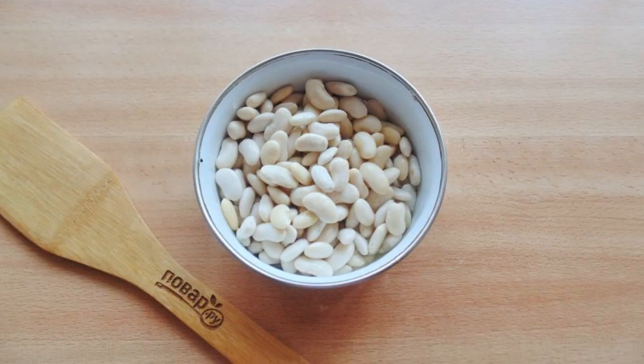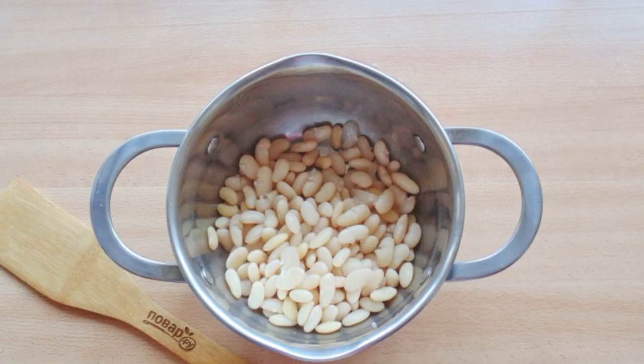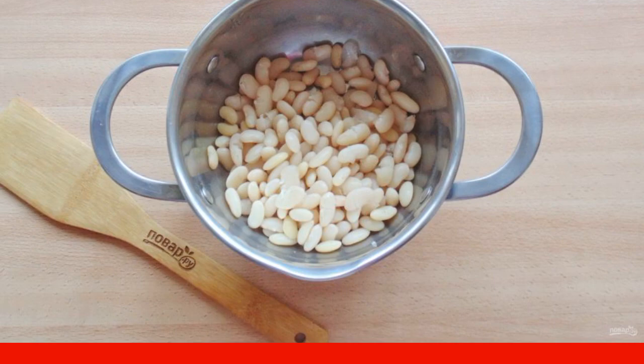Put the swollen beans in a saucepan and fill with fresh water. Place the pan on the stove and cook the beans until soft, but so that the beans do not boil over and retain their shape.